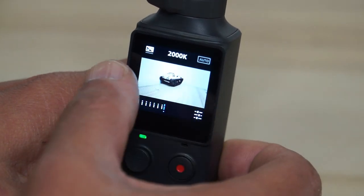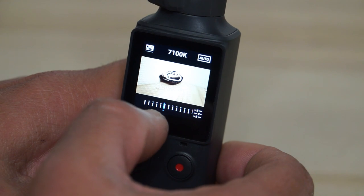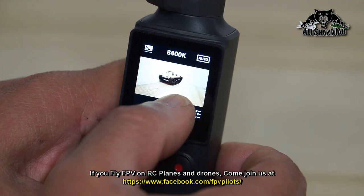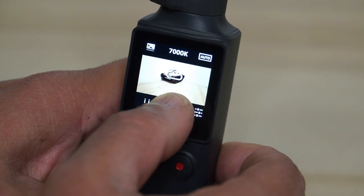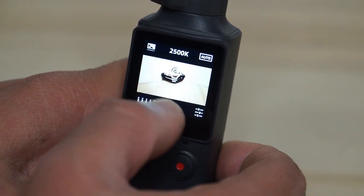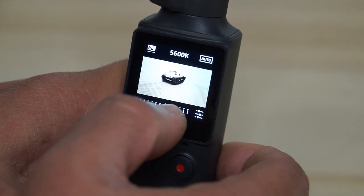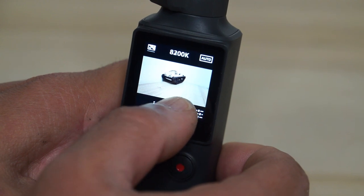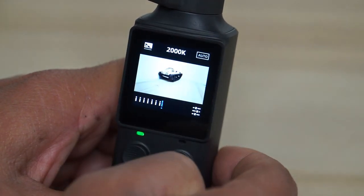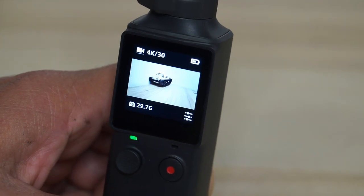When you are at this screen, swiping left will switch to white balance. You can select white balance by moving the slider — 10,000K at the high end, then cloudy day at 7,000K, sunny day, fluorescent, and incandescent. You can change it accordingly. If you want to set it to auto, just click on 'Auto.' I've set ISO to auto and white balance to auto. Clicking that little icon again will exit that mode.